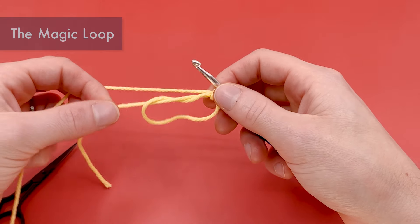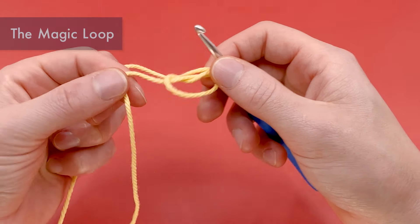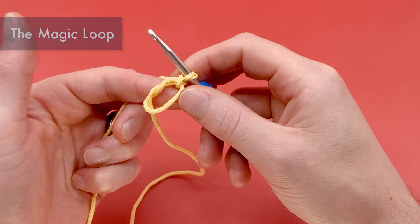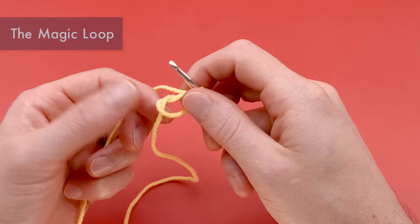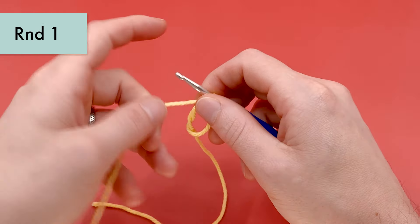Pull this tail end just a little bit to close the loop up, but leave a pretty long tail end here — we're going to use it to create the hanging loop at the top of the ornament in round two. That's going to be the magic loop. Now we're going to start round one.